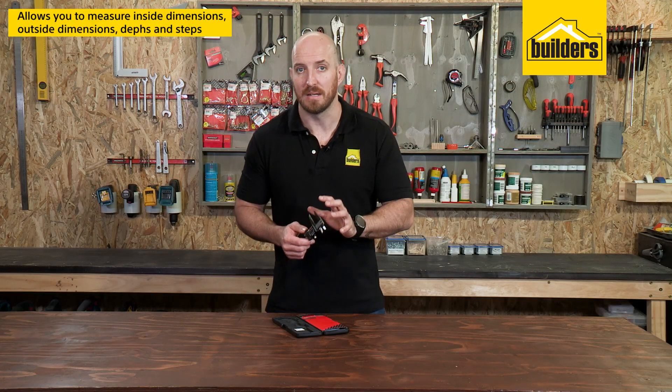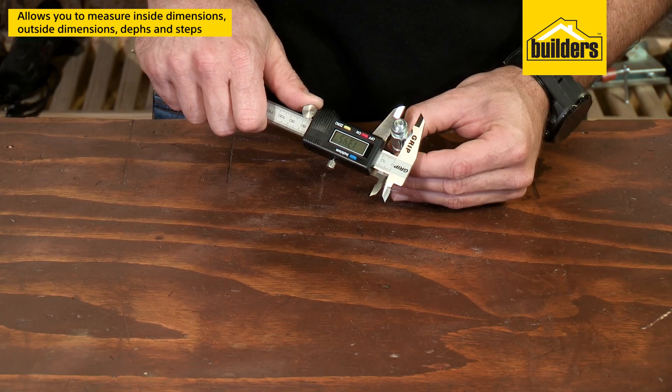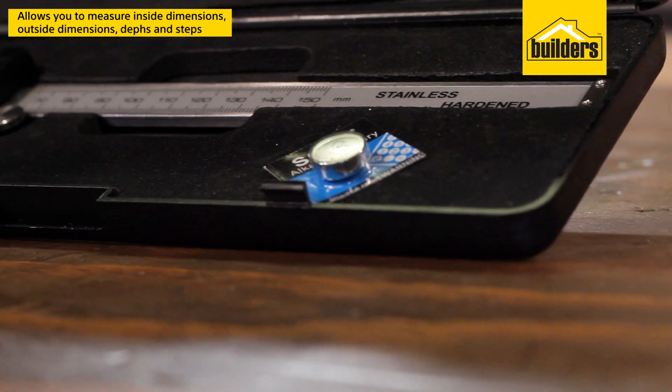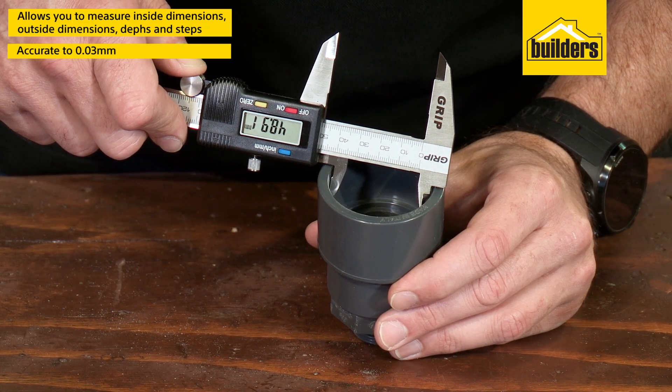These are the 150mm calipers that allow you to measure inside diameter, outside diameter, depth and steps. The caliper's hardened stainless steel construction and precise movements keep it accurate to 0.03mm.